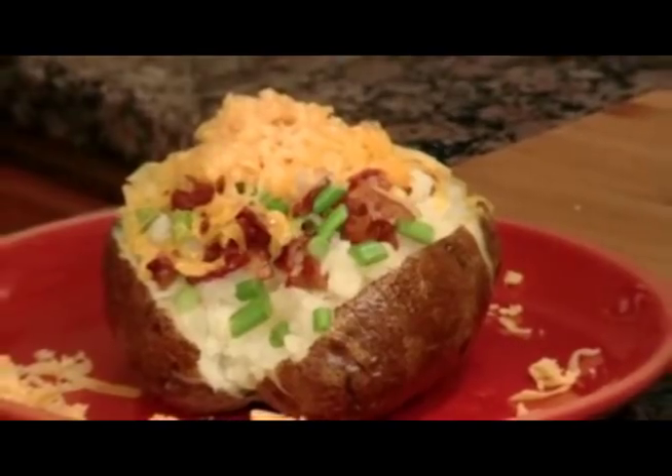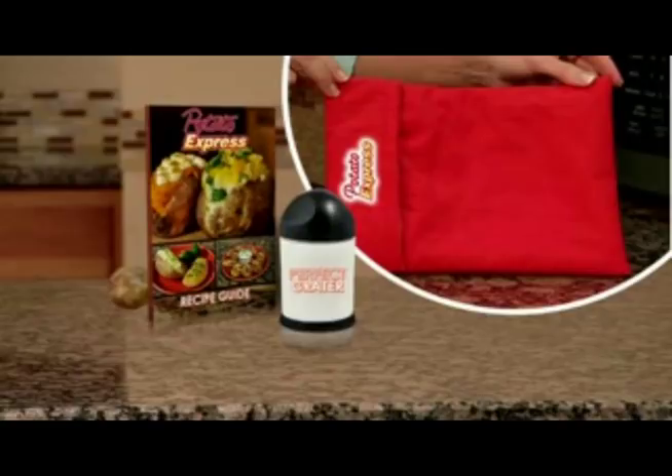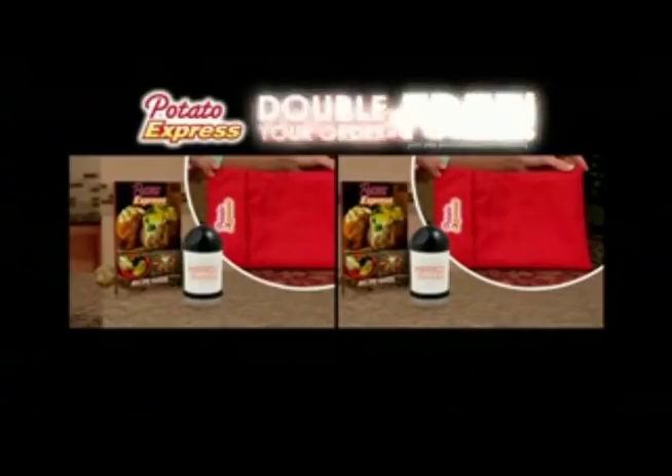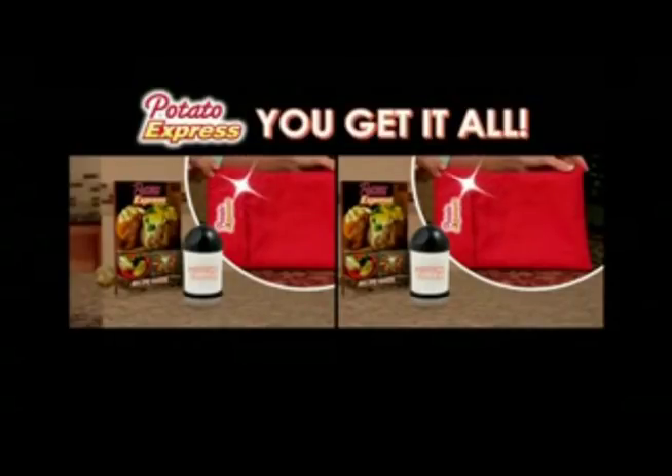Instantly garnish your potatoes with cheese and more. But wait — call right now and we'll double your order free, just pay separate processing and handling. You get it all: two Potato Express, two recipe guides, and two perfect graters, all for just $10.